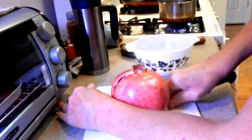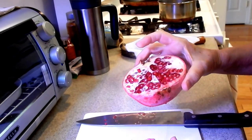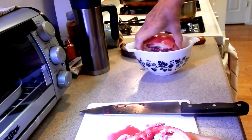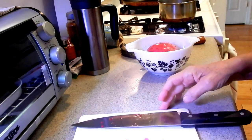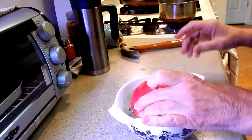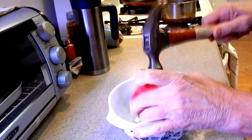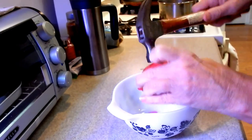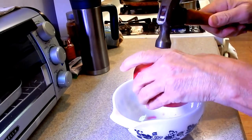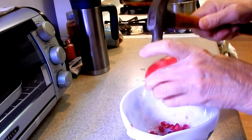Look at that — nice and juicy, right? Look at the juice on there, can you see that? All right, so I have my bowl here. Now watch this — got my hammer. Hold your pomegranate all the way down into the bowl and hit, and hit, and hit.